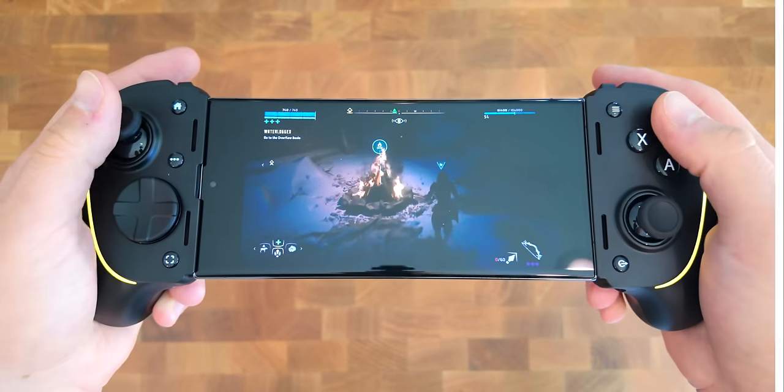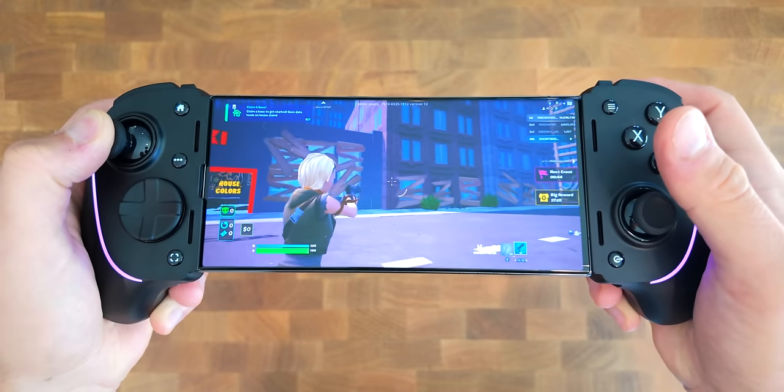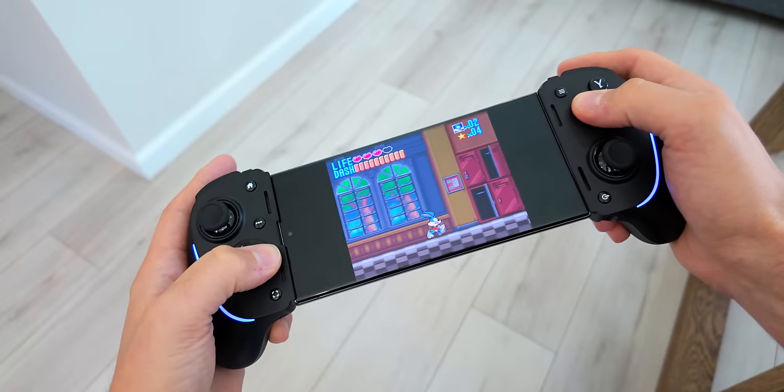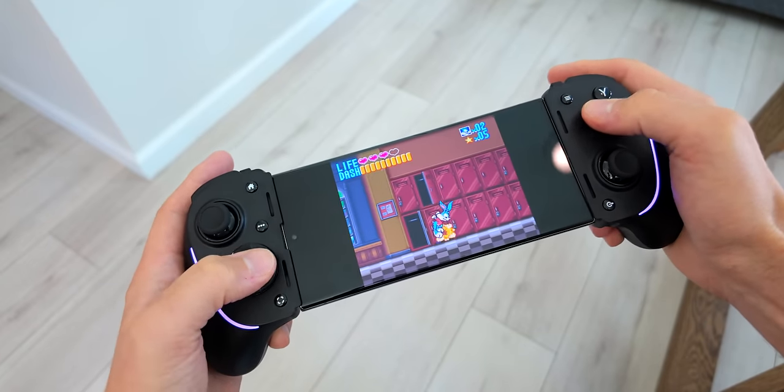The beautiful part is that once you're connected, it just works. It didn't matter what I was playing — the controller picked it up no problem. That included playing Horizon Zero Dawn through Steam Link, playing some Fortnite, and playing some retro games. Every single thing I threw at it immediately worked exactly as I expected.